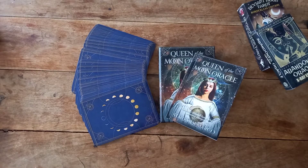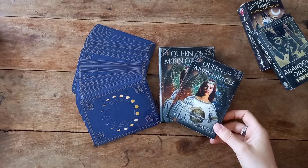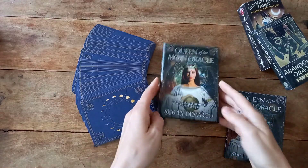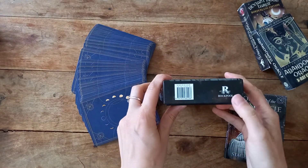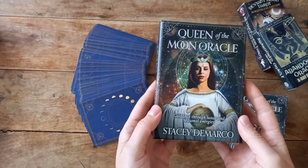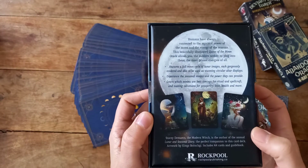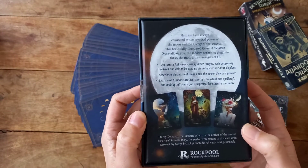Hello beautiful souls, Antoinette here from Antoinette Intuitive Tarot and Jewelry. Today I wanted to show you the Oracle Queen of the Moon Oracle by Stacey DeMarco. This is a Rockpool deck and it arrived today — I've taken the cellophane off because you don't need to watch me take all that off. I got this one through Amazon.